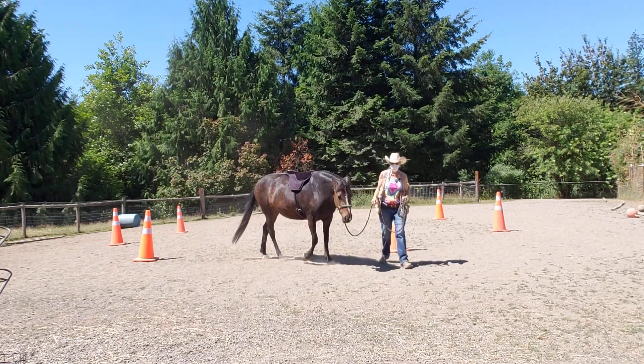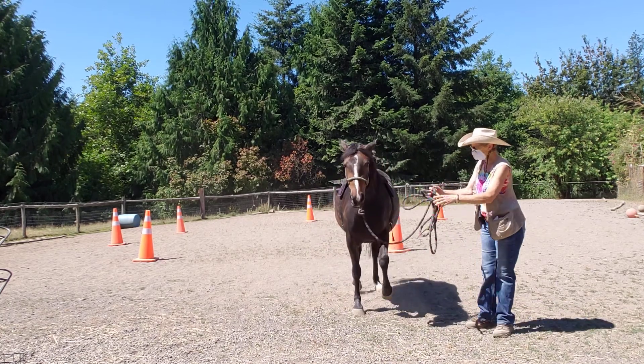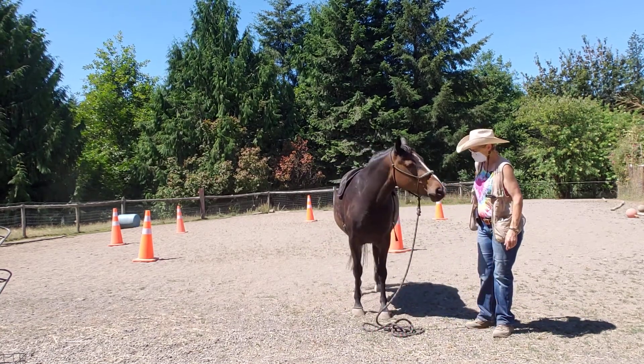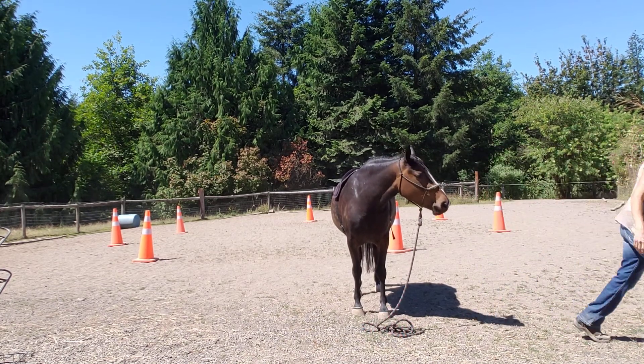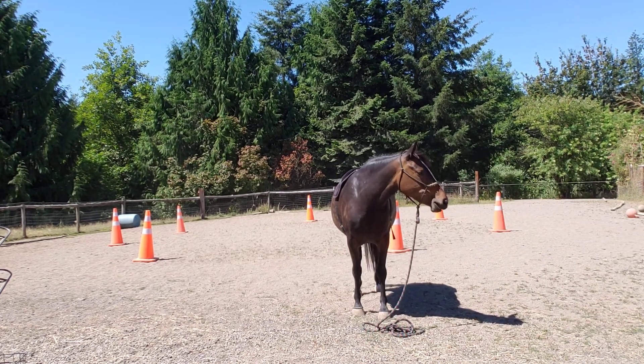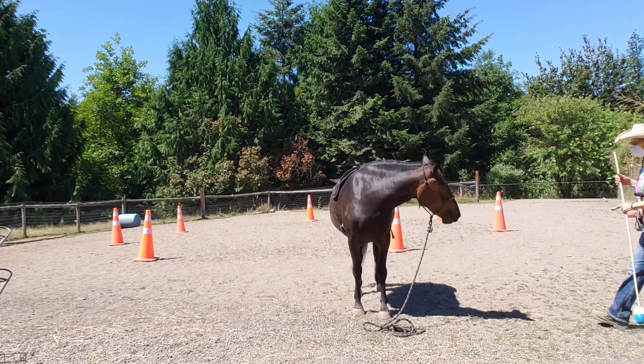The other thing we can do is go get the target — so I'm not having to do so much pushing her away and punishment. All right, so get the target on the stick. And this is what unedited training videos are all about.